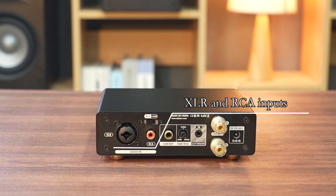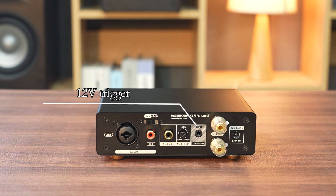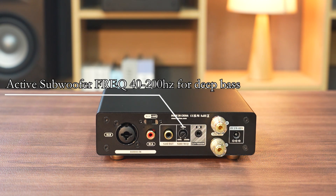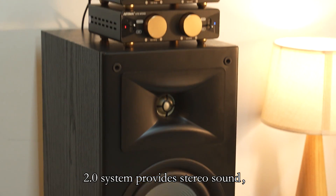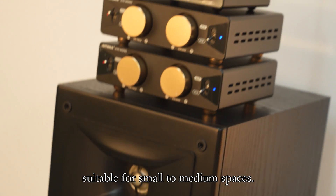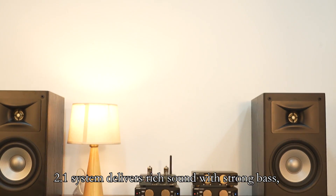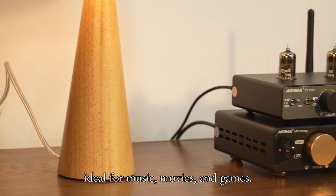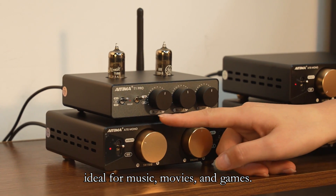XLR and RCA inputs, 12V trigger, and active subwoofer output are included. The active subwoofer frequency ranges from 40 to 200 Hz for deep bass. A 2.0 system provides stereo sound suitable for small to medium spaces, while a 2.1 system delivers rich sound and strong bass, ideal for music, movies, and games.